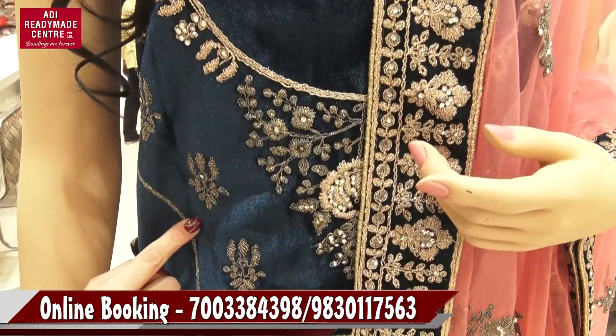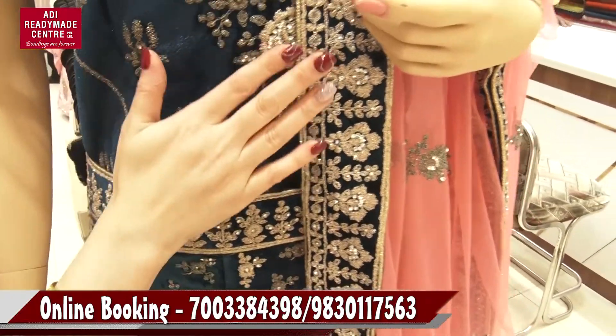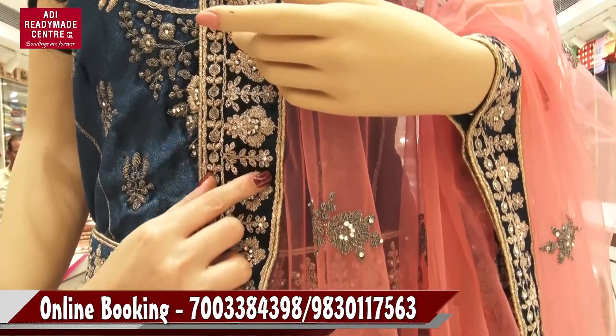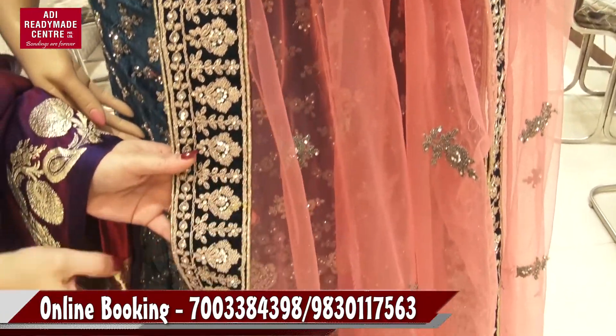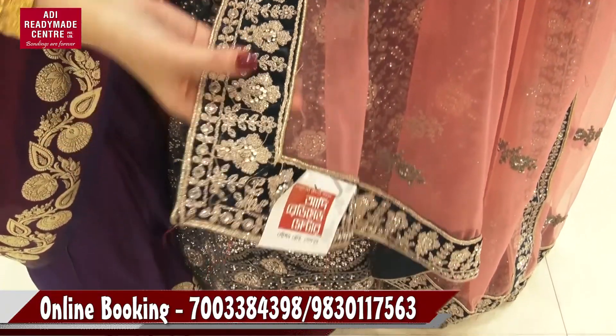This is a velvet material. This is a blouse piece. This is a peach color. This is a patchwork. This is a stonework.